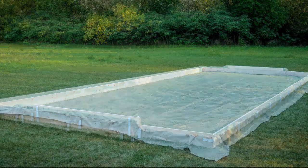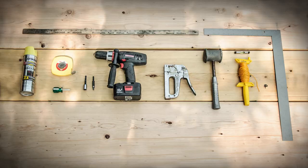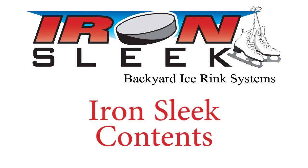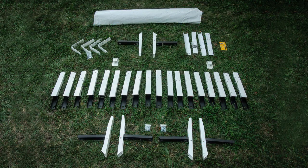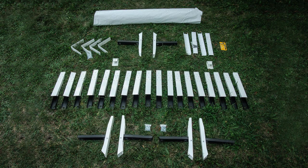To build a 20x46 standard rink you will need some basic iron sleek components, some lumber, and some tools. A typical 20x46 foot rink would have 24 iron sleek brackets, two installation tools, four iron sleek corners, four iron sleek extension brackets, and a white liner or tarp.